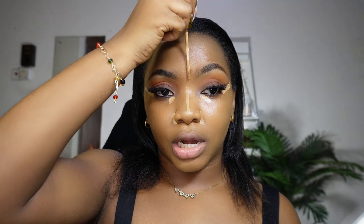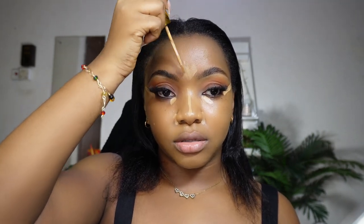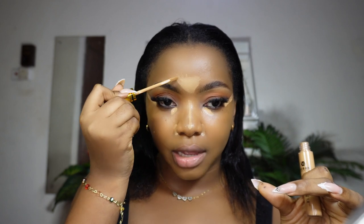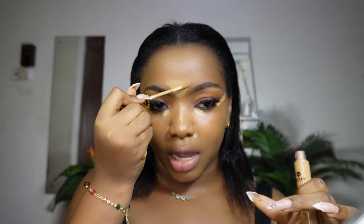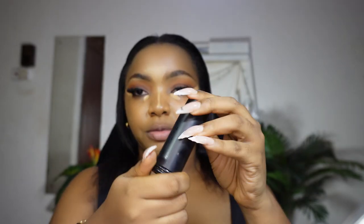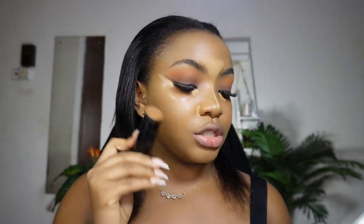I don't always apply concealer everywhere I see people applying it online — the key is understanding your own face. Highlight where light hits your face, and if you have a big forehead like me, you might want to tone down the concealer there. Let the concealer sit for a few minutes. For bronzing, I'm mixing the Black Opal SPF Foundation Stick, using a flat brush to control the application.